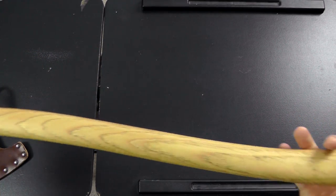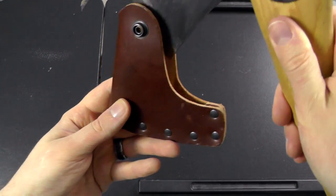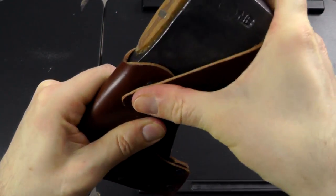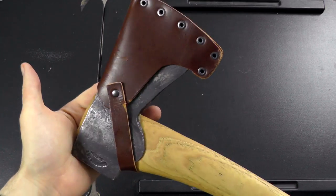It comes with this leather sheath here, which is simple but effective. It fits very well and gets the job done. Looks quite nice too — pretty classy.